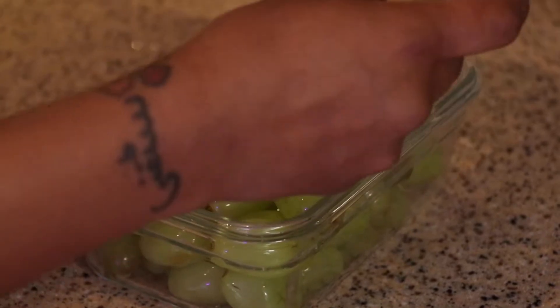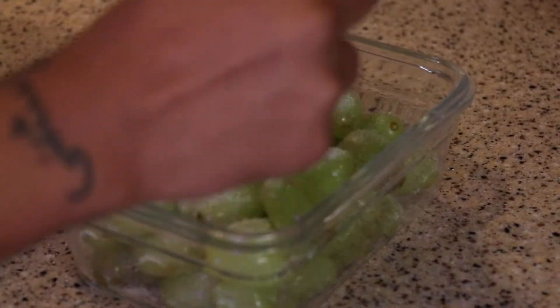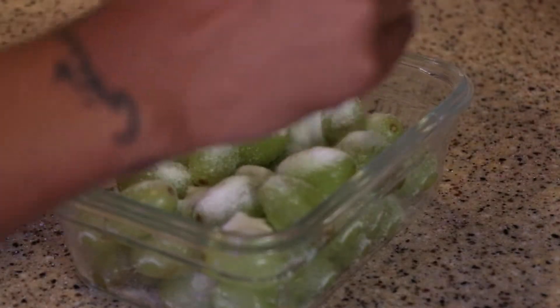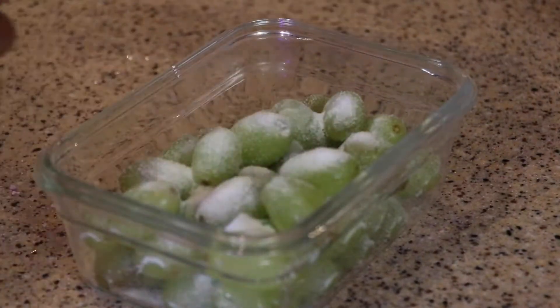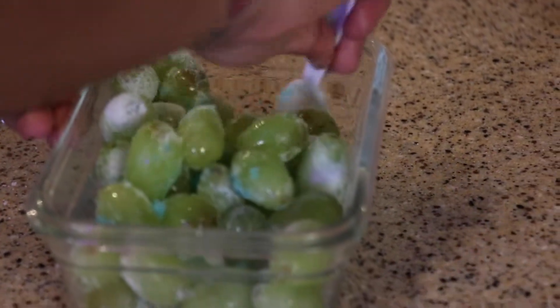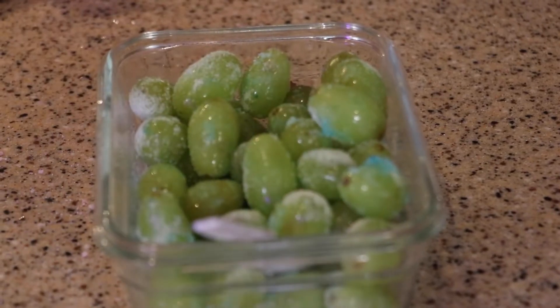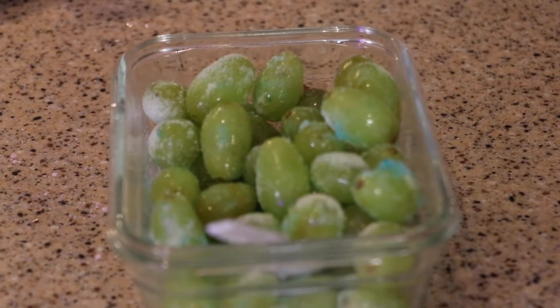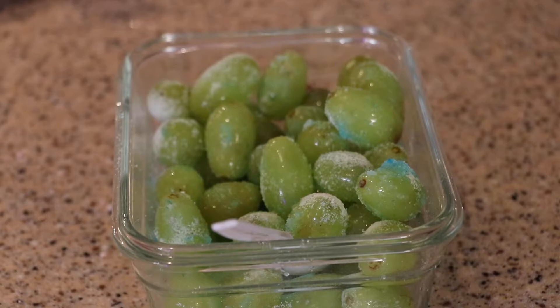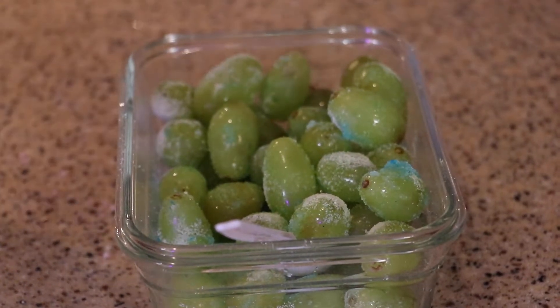I got these Starburst Jell-O's at Walmart. I'm pretty sure if you look at Walmart you'll find them. Mix them up, and the Starburst flavor goes dope.